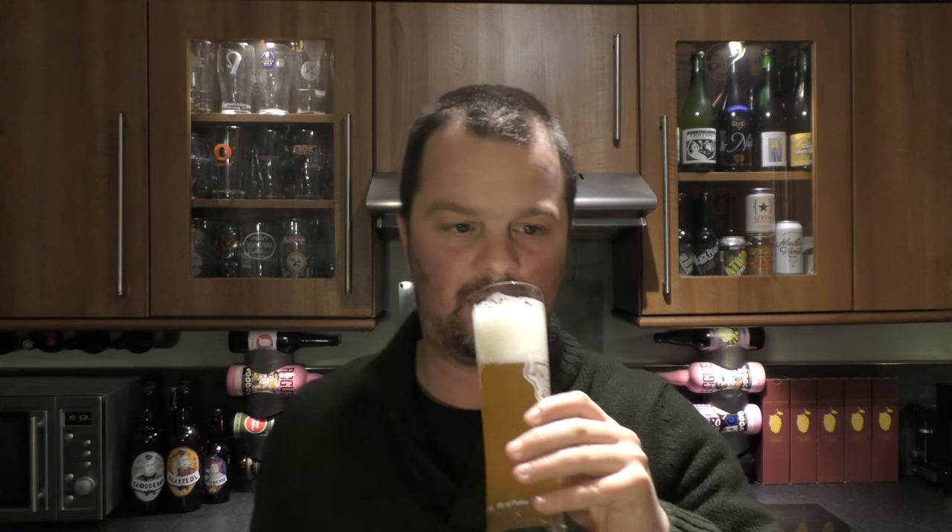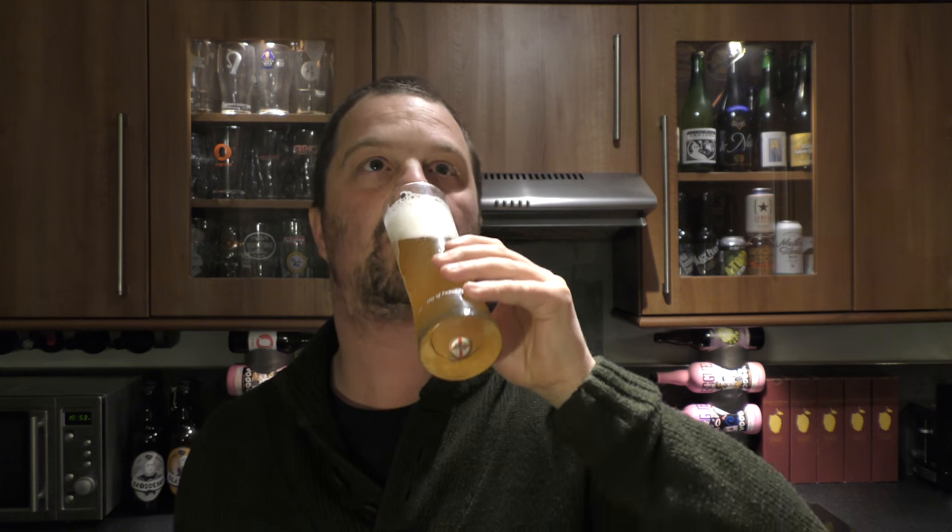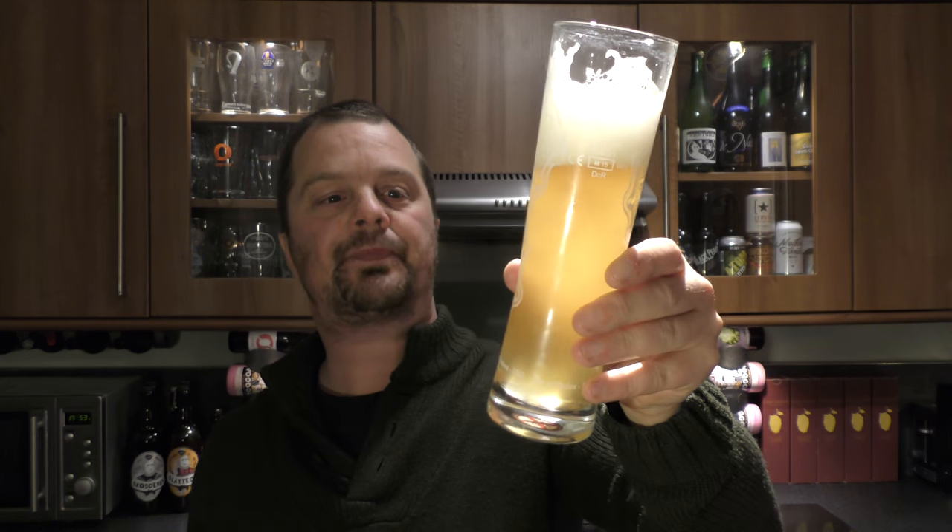It's a little bit creamy in the mouth. Wheaty, bready, biscuity, a little bit sweet, spicy, clovey, some banana. Very good wheat beer.